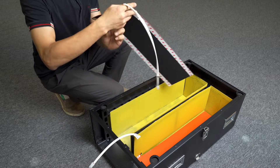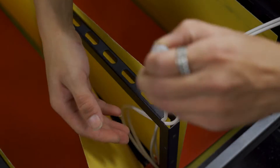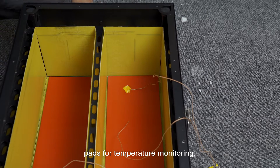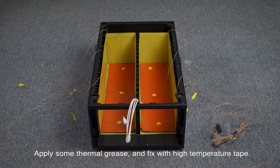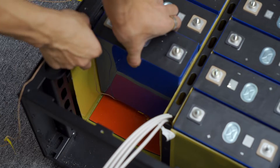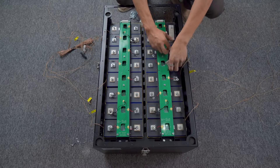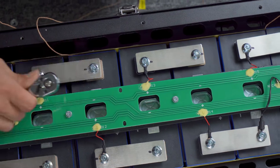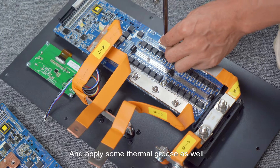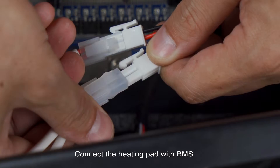This is a heating pad — we place it underneath the battery cell, then fix the temperature sensors onto the heating pads for temperature monitoring. Apply some thermal grease and fix with high temperature tape, then assemble the battery pack as usual. Fix extra temperature sensors between cells for cell temperature monitoring and apply some thermal grease as well. Connect the Seplos BMS with heating module, then connect the heating pad with the BMS.